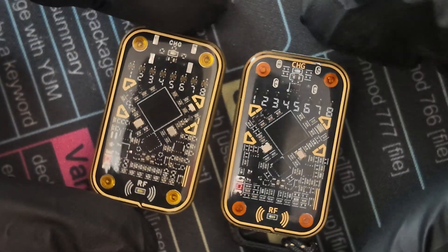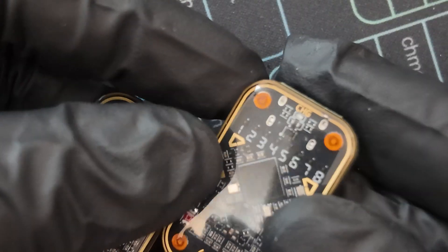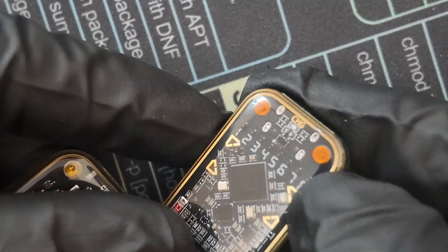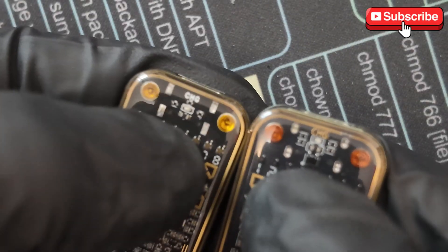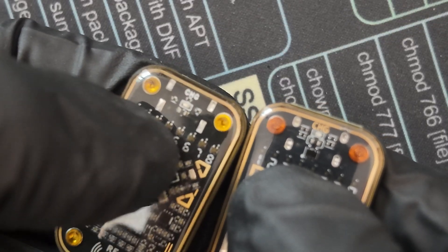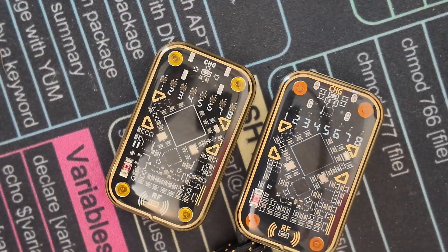Look at the silk screening — the gold and silver silk screening in here. They keep the arrows exactly the same. The pads where the USB-C port is soldered to: on the original they're filled in, whereas on the clone they're not as filled in. Also if you look at the differences on the top, you can tell that on one side you have two little caps and on the other you've got four — quite different.